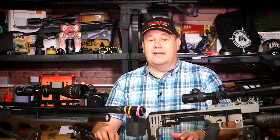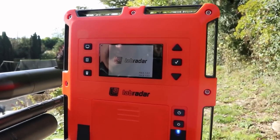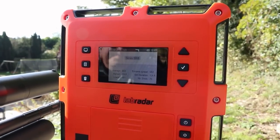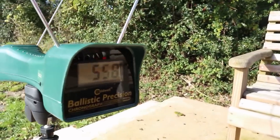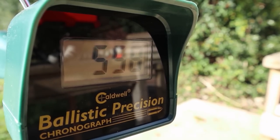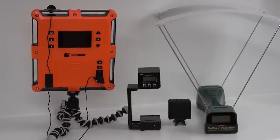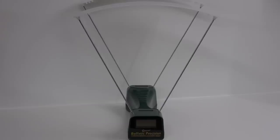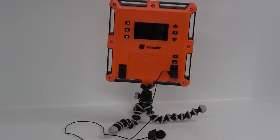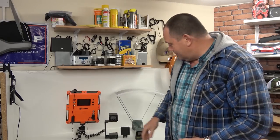Many chronographs are on the market and they all do basically the same thing — they give a reading. Some use light and some use radar. Which is more accurate? You tell me. Because if you set them right, it's a few feet per second across all of them. How do they all compare in accuracy of readings and portability? The FX radar is the only one with my smartphone that just fits in my pocket like that.